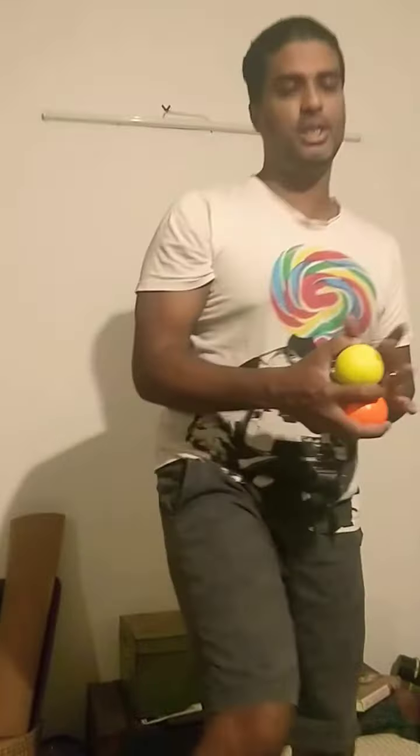So I will teach you how to juggle. First we're going to make juggling balls. If you already have juggling balls, great. But if not, I'll teach you how to make your own juggling balls.